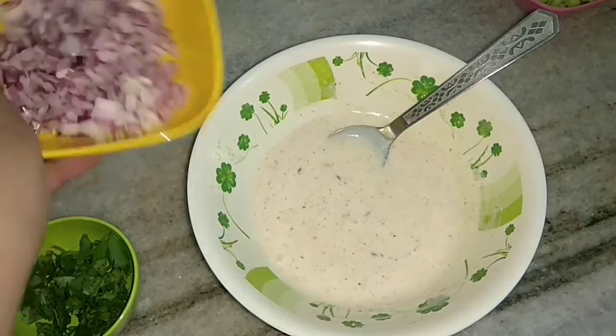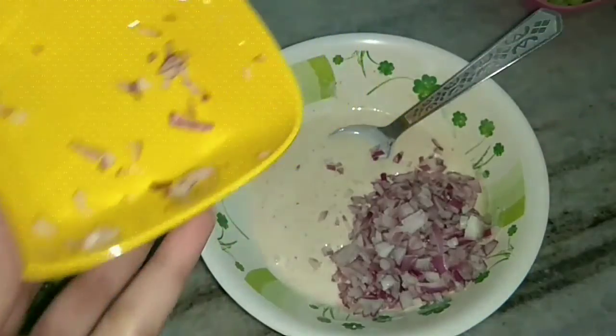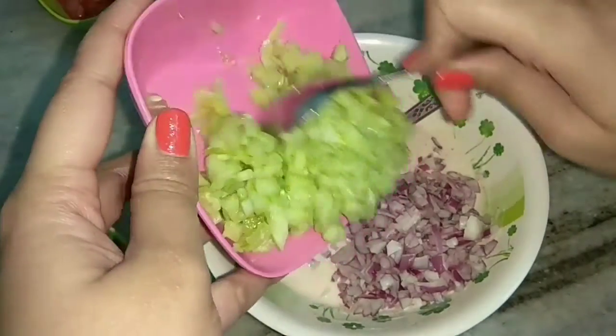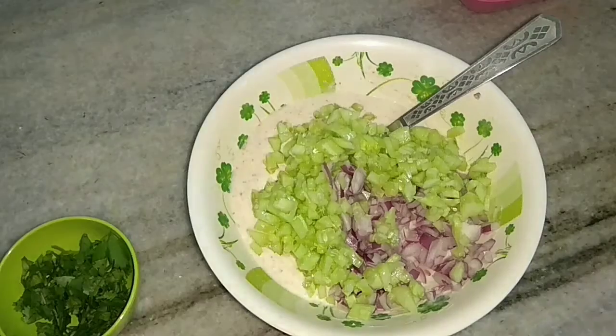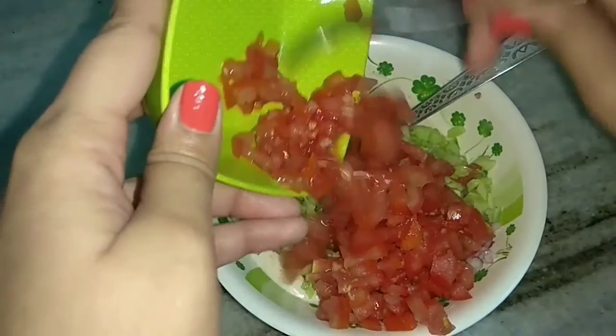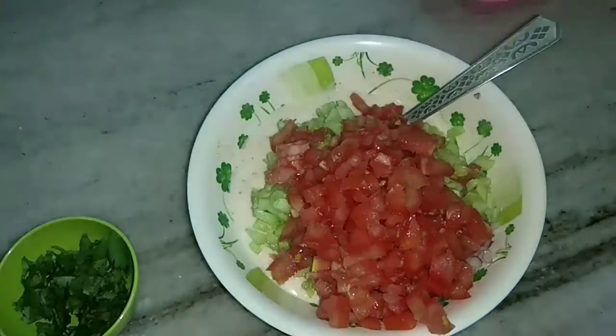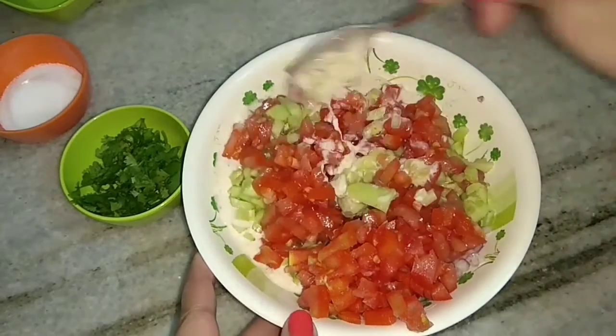Then, after it is combined well, I will add the onions which are finely chopped, cucumber — again peeled and finely chopped — and tomatoes. And then combine everything well, mix everything nicely.